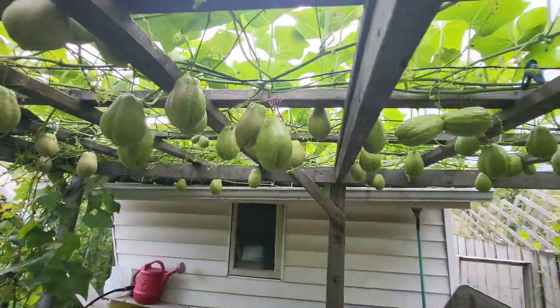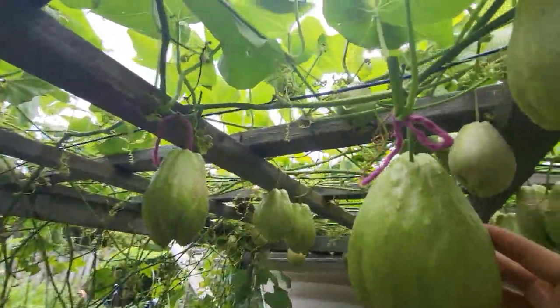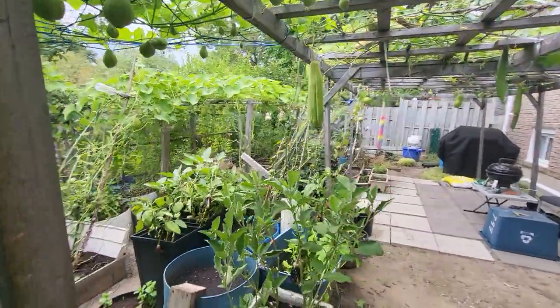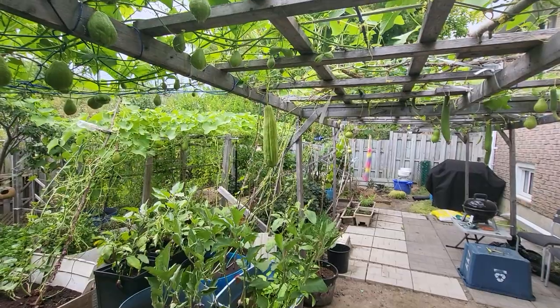The ones with the strings are the ones that came out first, and she's saving them for sprouting this year. Have a nice day, everyone.